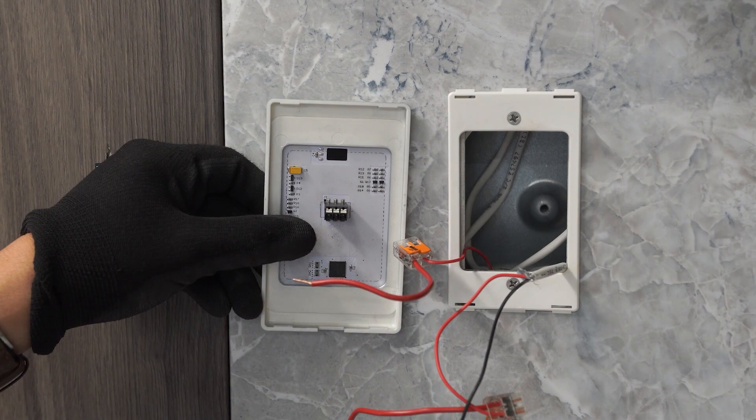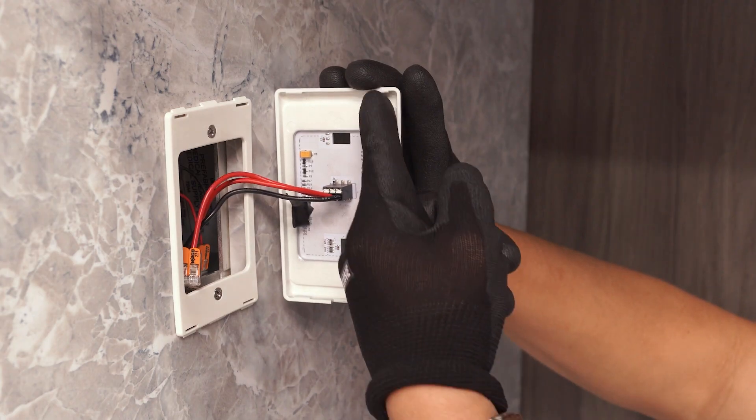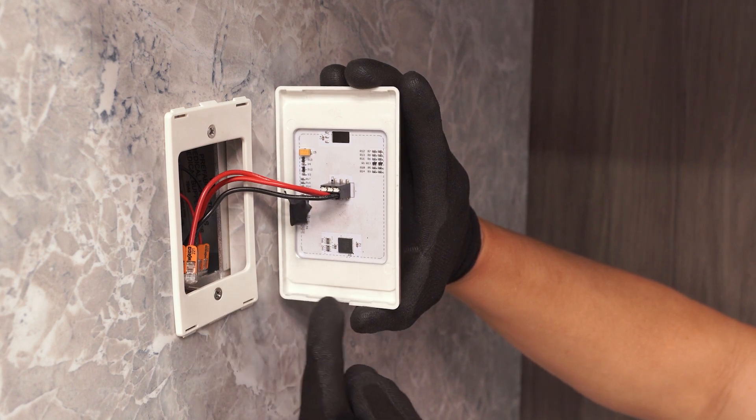Connect the control pad to the NOVA fixture via the designated wires and carefully place all wires back into the wall cutout. Secure the control pad to the mounting surface by clicking it into place.